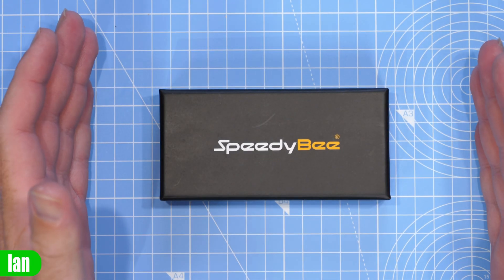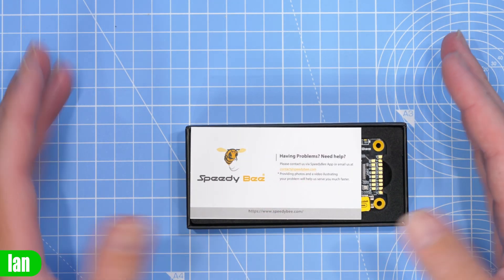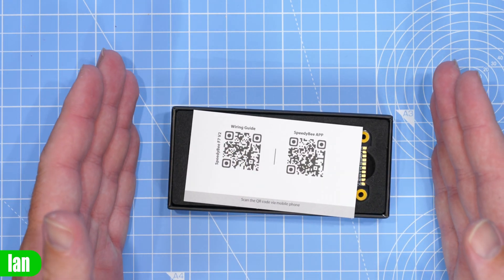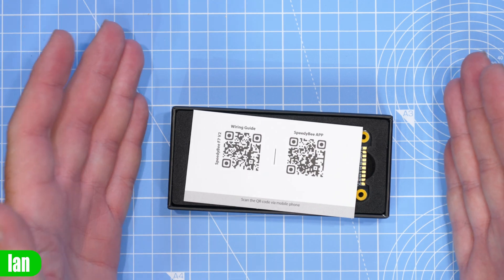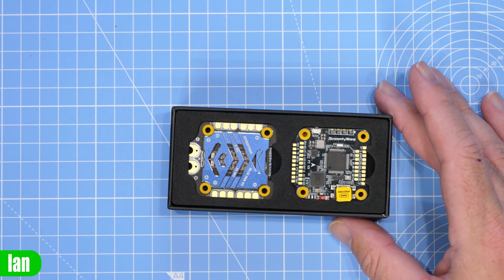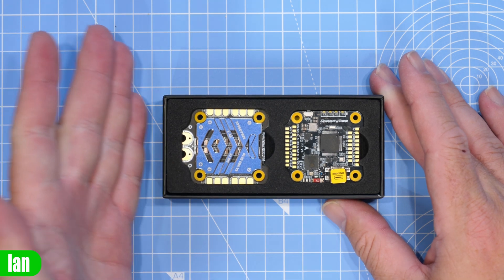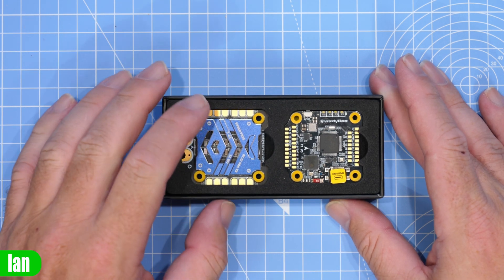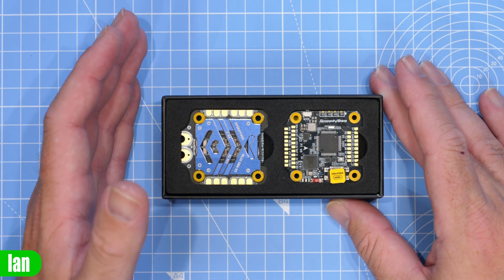First of all, if we lift the lid on the box you'll find a card inside which gives us some info and links to the SpeedyBee website. The really nice thing with SpeedyBee products is these QR codes on the back of the card which link you to the SpeedyBee app, as well as the wiring guide — it's a nice easy way to get to the info for your purchase. Inside you can see the ESC and the flight controller. The first thing you'll notice on the ESC is that it has an aluminium heatsink attached on the top, and it is now a 50 amp model, up from 45.